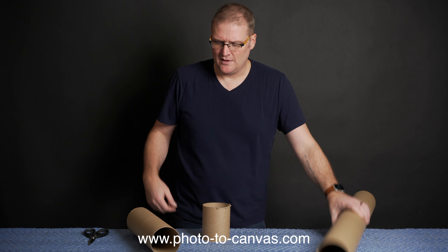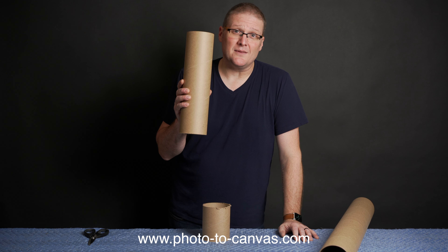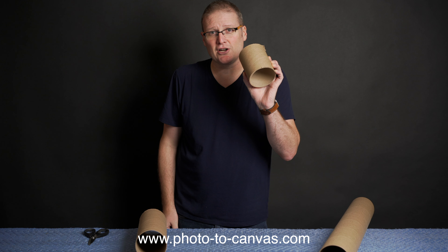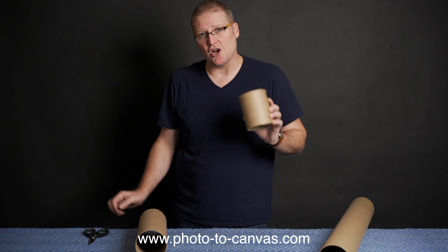All you need is a regular shipping tube, a chunk cut to the length of your desired shipping tube, and then a small chunk about six inches long.